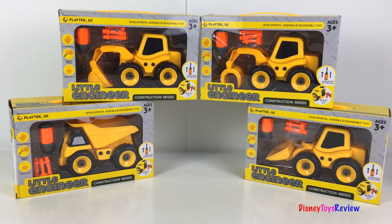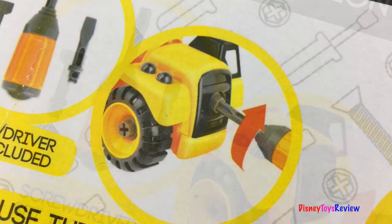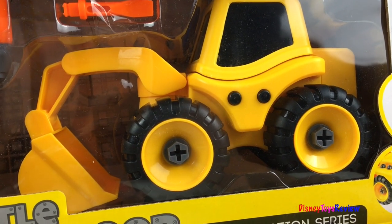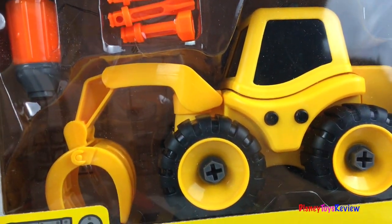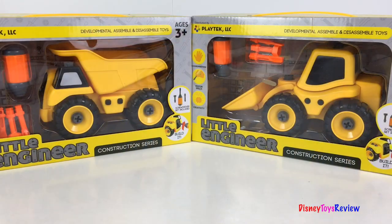These are from Playtech LLC. They have a screwdriver set included. You can build it, assemble and disassemble. We have four different vehicles: there's an excavator, a dump truck, a crane, and a wheel loader. Today we're going to open the wheel loader and the dump truck. Let's get started.